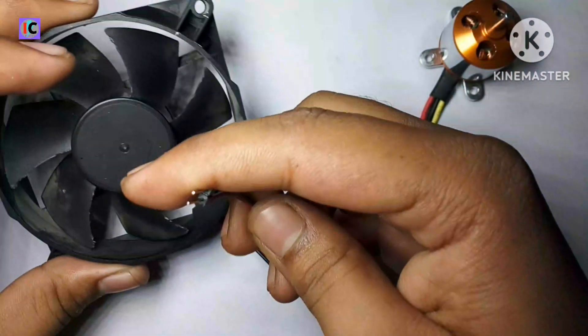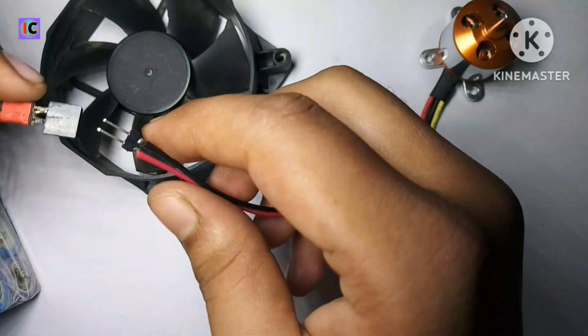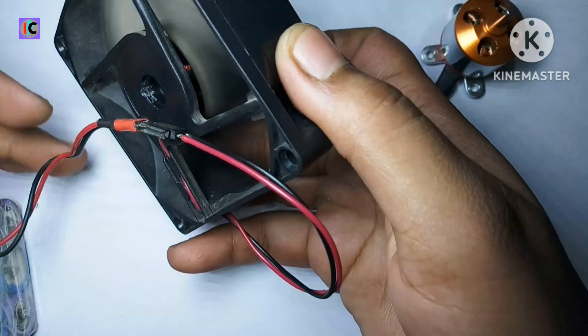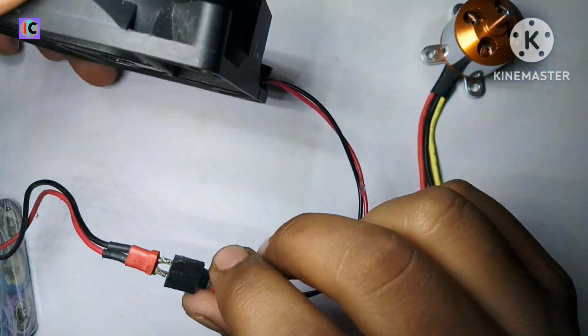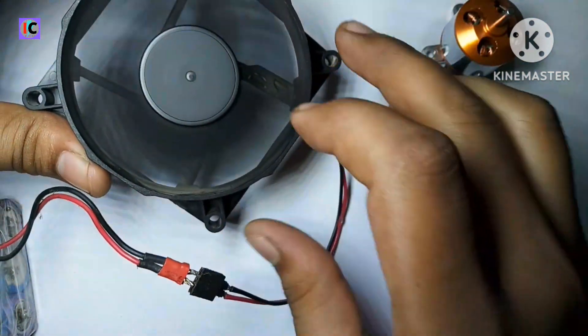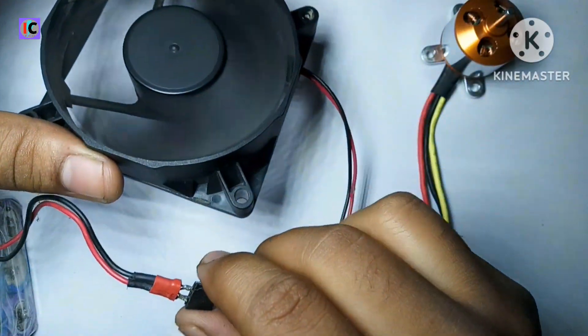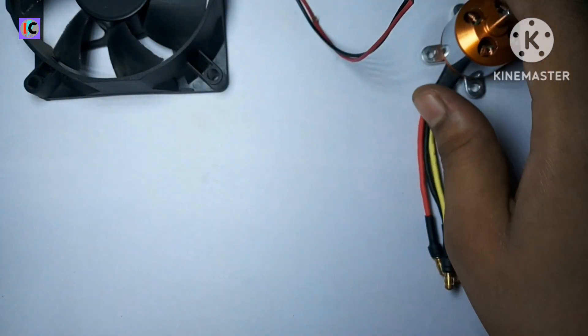This motor only has two wires. If we connect a 12 volt battery, the motor starts rotating. However, if we want to control the speed of this kind of motor, we can't — because it doesn't have a speed controlling feature.